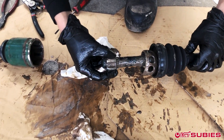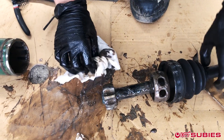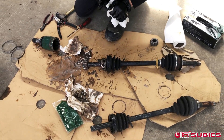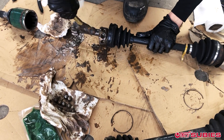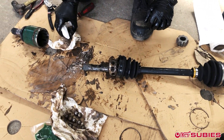We'll slide this off — we won't need this. We will not slide that off; we will hammer that bad boy off — that's why I have this hammer. Give it a little tap. Don't worry, we won't reuse this, so no worries if it gets damaged.